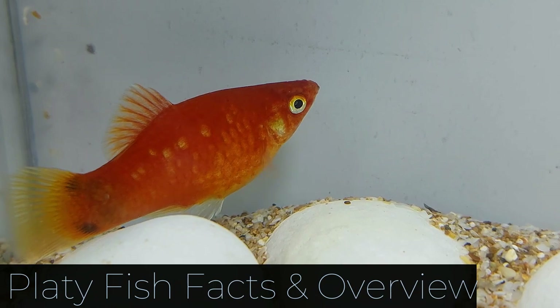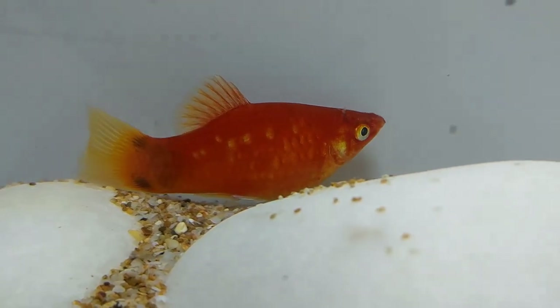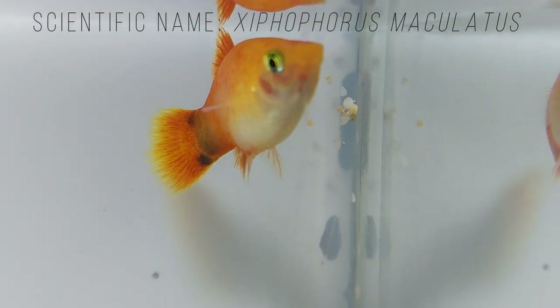Platyfish belong to the Xiphophorus genus and, along with mollies, guppies, and swordfish, are members of the Poeciliidae family. Xiphophorus comes from the Greek word xiphos, which means sword, and phyrin, which means carry.